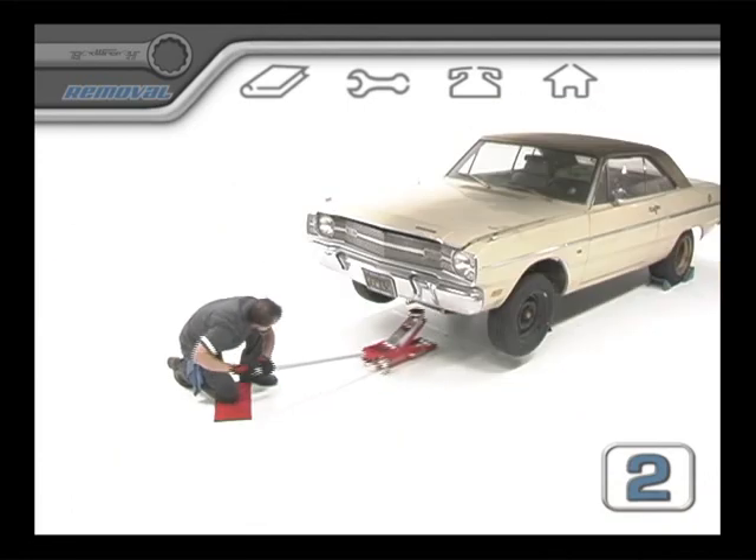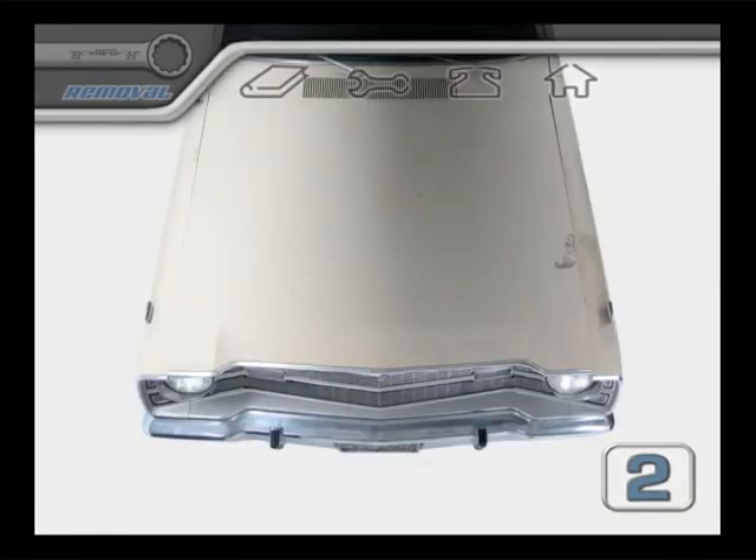Get your vehicle placed, jacked, and secured. Now let's take a look under the hood.